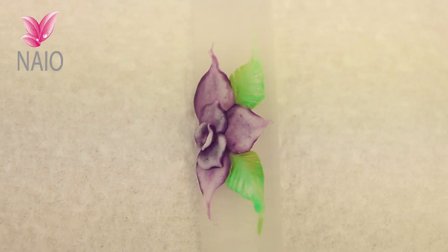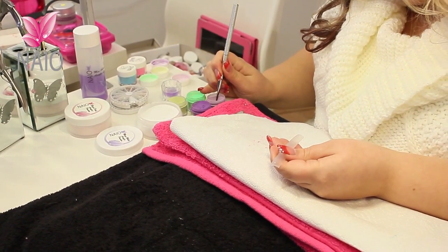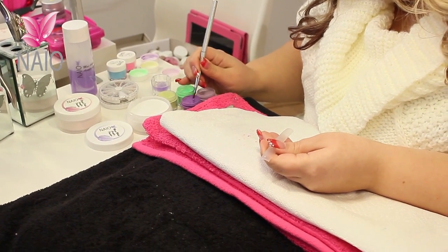For this 3D design we are going to do more of a lily style flower and some longer leaves. This time I am actually going to pick up 3 colours with my brush — so I am going into my white, then into my lilac, then into my purple.